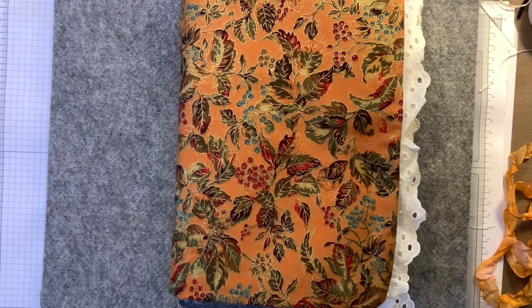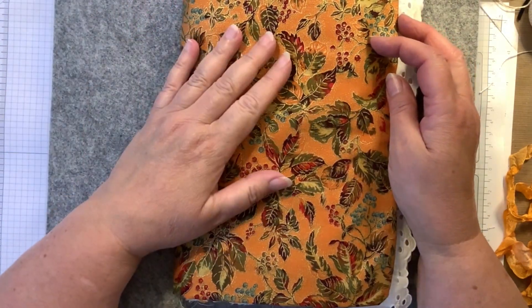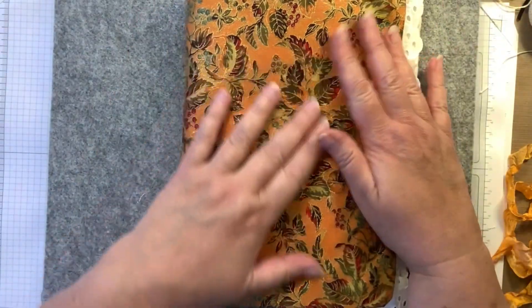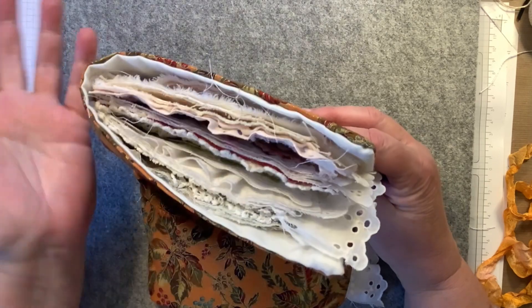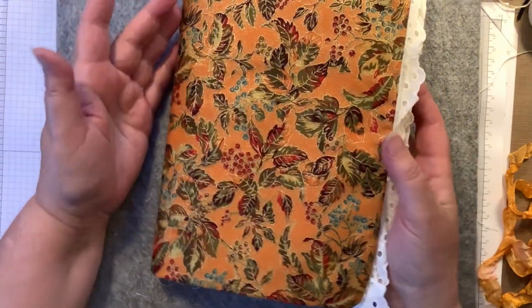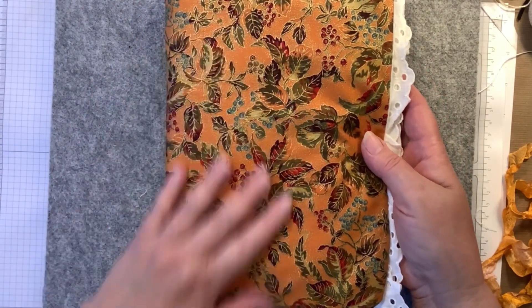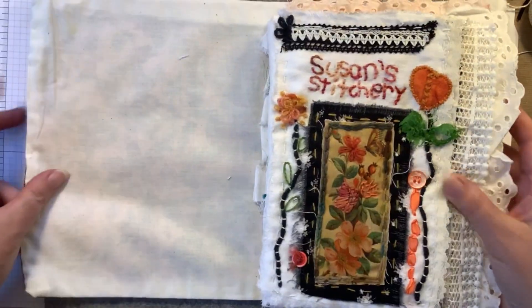Hello everybody, welcome to my channel. In today's video I'm just finishing up my Roxy's Journal of Stitchery challenge, and it looks just like I want it to look. I love everything about it — I love the way it feels, the way it looks, and I love to look through it.